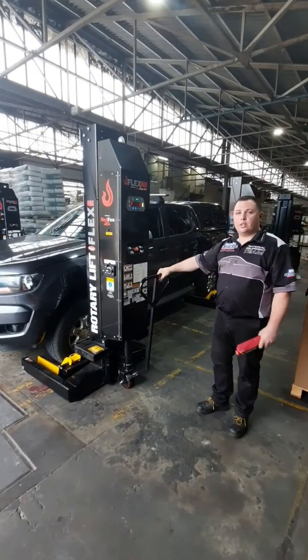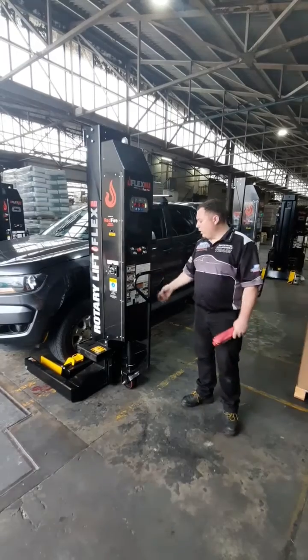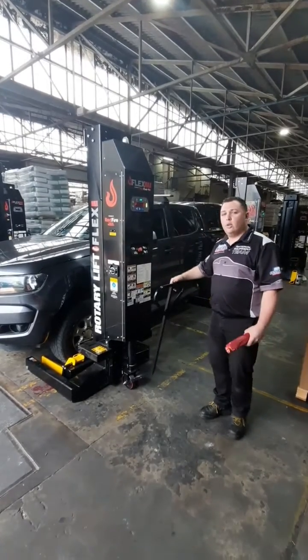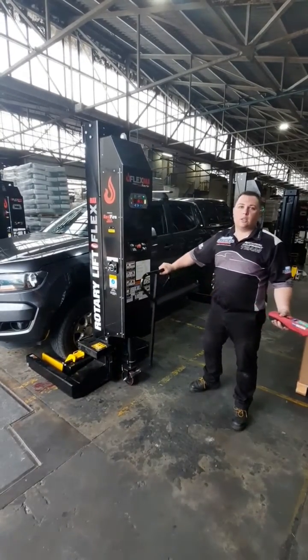Here we've got our steering and braking system — quite simple really. When it's in the lock position, we cannot move the column lift; it is locked into position. As I release this handle, I can now steer and move the column lifts wherever I want, just like an ordinary pallet jack, to be honest.